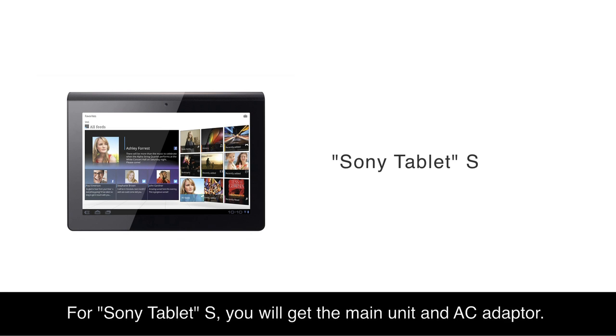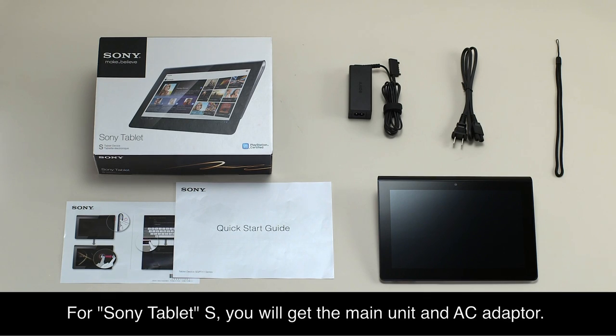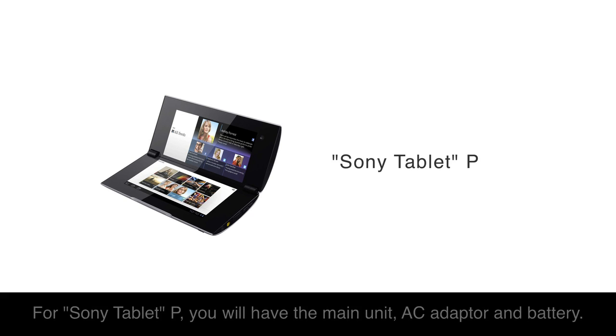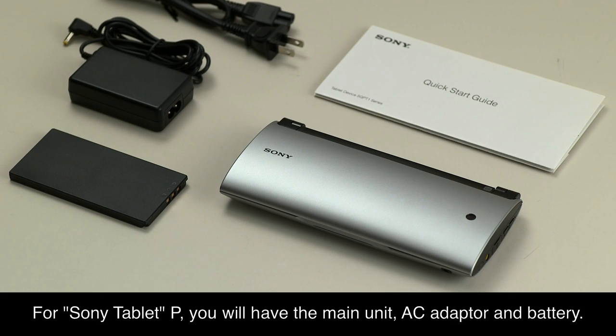For Sony Tablet S, you will get the main unit and AC adapter. For Sony Tablet P, you will have the main unit, AC adapter and battery.